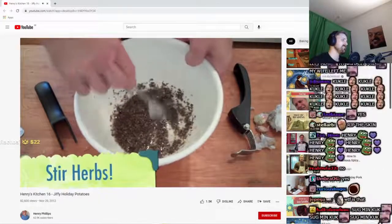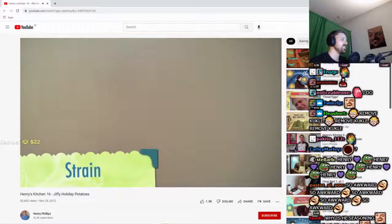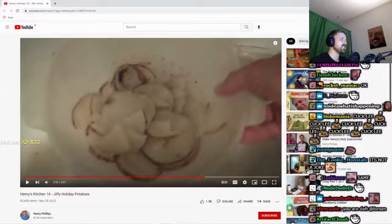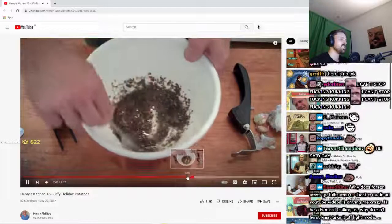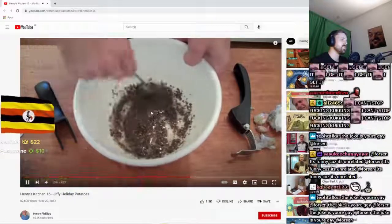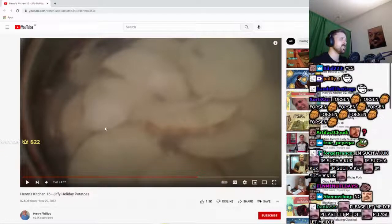I guess everybody's had at least one experience in their life that they could technically say is gay. Now that our potatoes are done boiling, we're gonna put them in the strainer. I don't get the joke. That doesn't have anything to do with stirring the herbs, right? I don't get it. In the strainer.